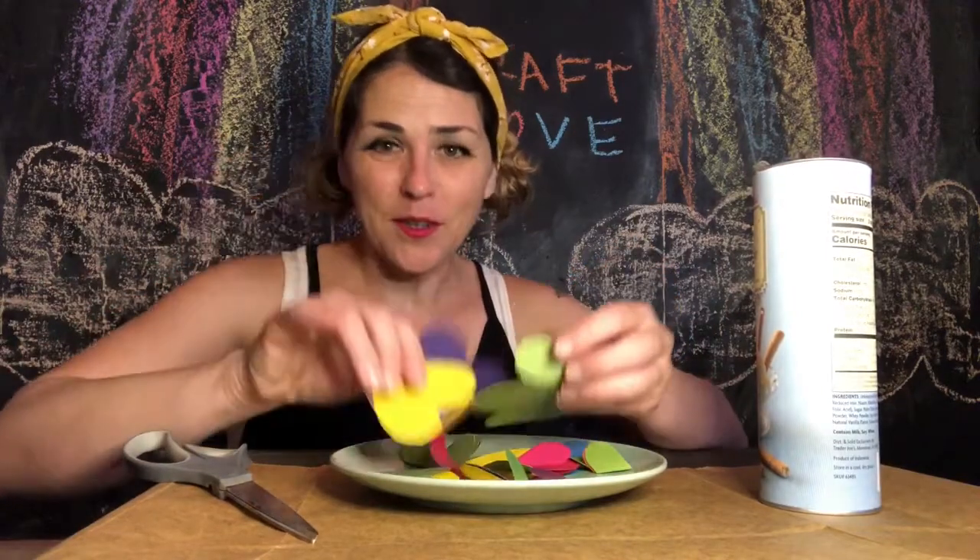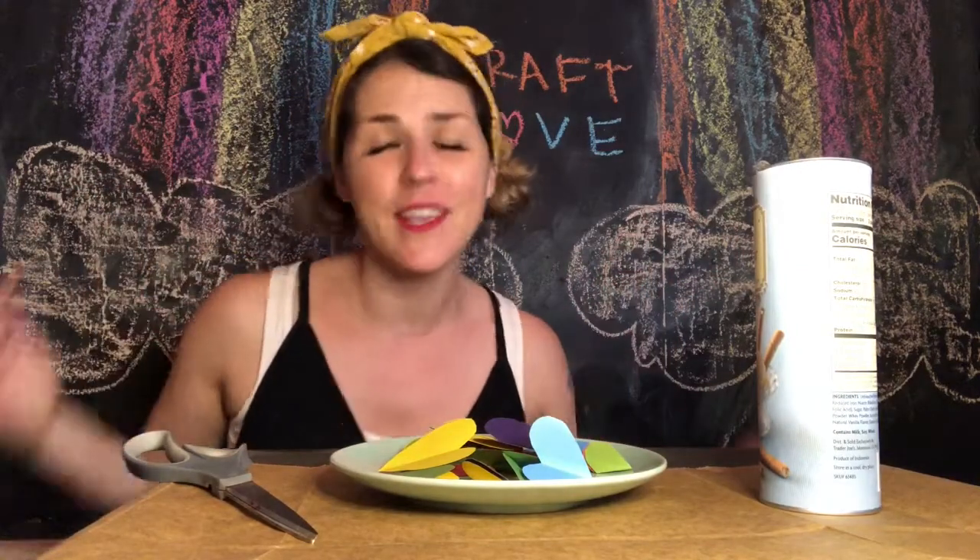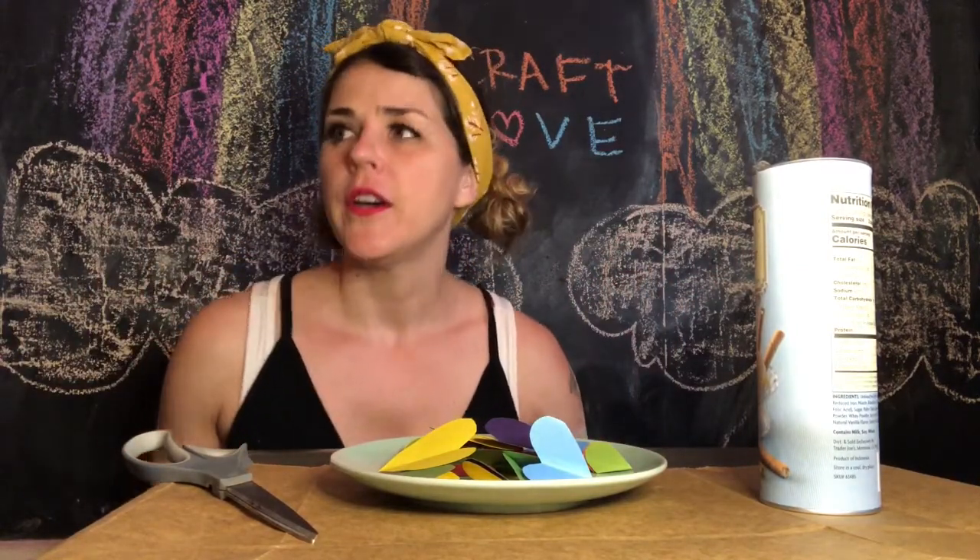So we've got our coffee tin or our cookie tin, and we've got our little paper cutouts. You can do anything you want — you could make rainbows, you could make a scene, you could do patterns, whatever you'd like to do.